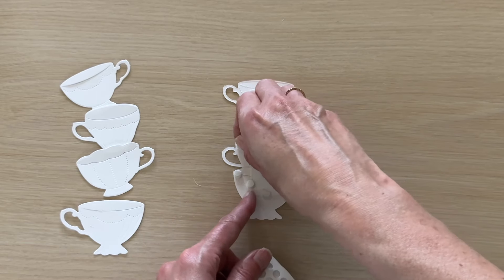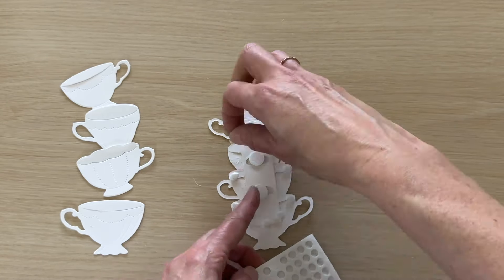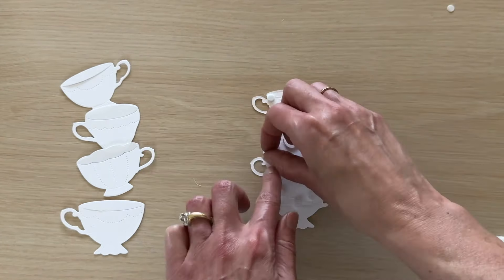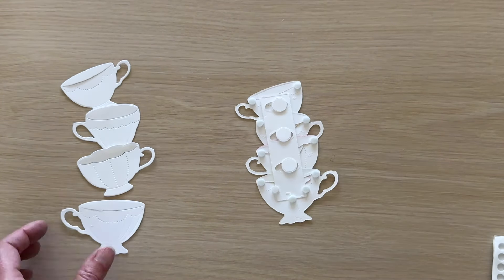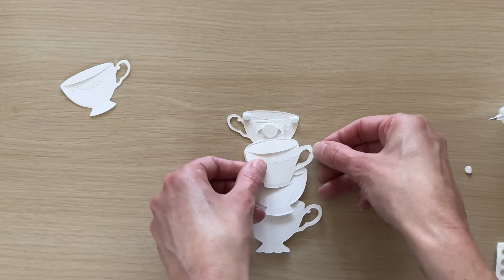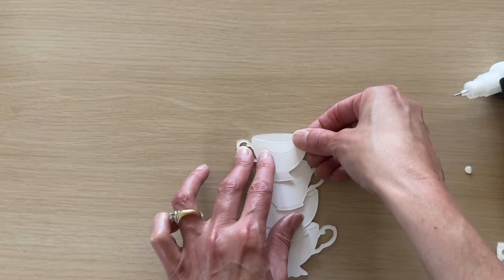Since we're creating a pop-up stand-up stack, we are going to be adding foam adhesive to the upper corners of each of the cups and backing them with a second cup, just to clean it up and make it look nice and tidy front and back. Basically our tipsy strip will be sandwiched between two layers of die cut cups. I'll peel away the liners and top these off with their matching cups. You can also add some liquid adhesive to glue the handle portions together.